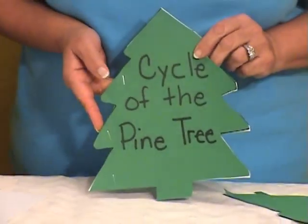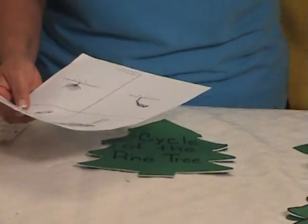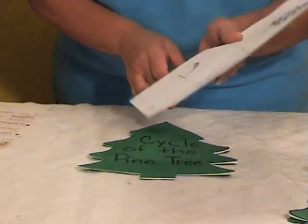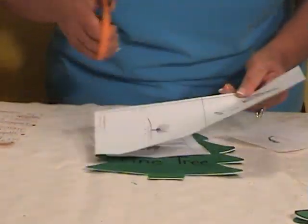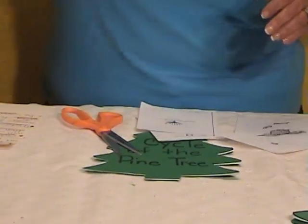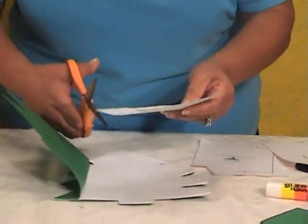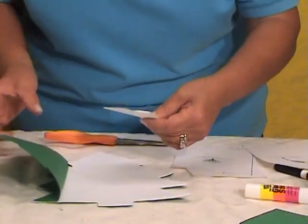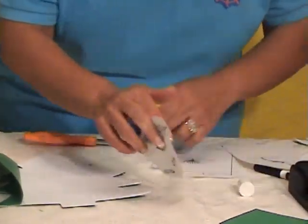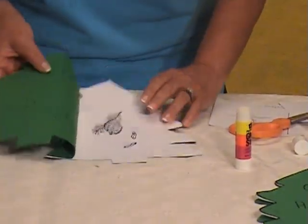Now we're going to sequence it. They've learned in science that the first step is the seed. So we're going to cut the sequence sheet — cut them in half, then go around this way and continue cutting. The first thing is the pine cone. We open up our booklet, cut around it so it'll fit better, and then glue the first part — the pine cone — using a glue stick. Just a little dab here, a little dab there, and put it right there.